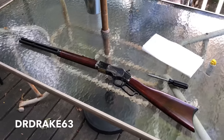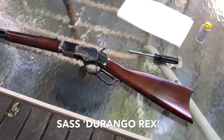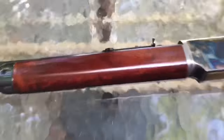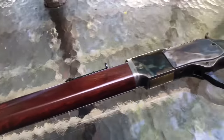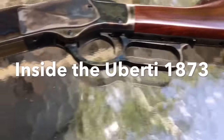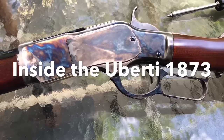Hey everybody, it's Dr. Drake 63 here. Today I'm going to do a really quick video to look at the simplicity and beauty of the internal workings of this 1873 Winchester replica by Uberti. What we're looking at today is how does this thing cycle.